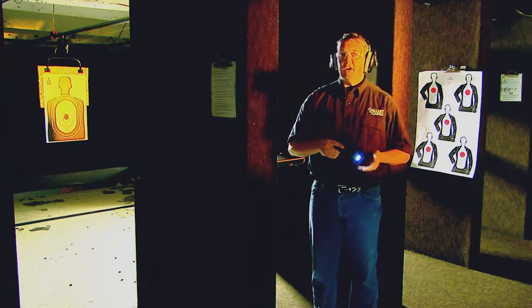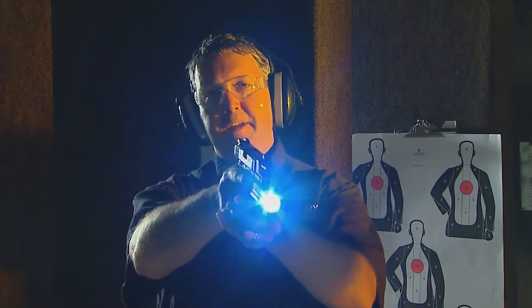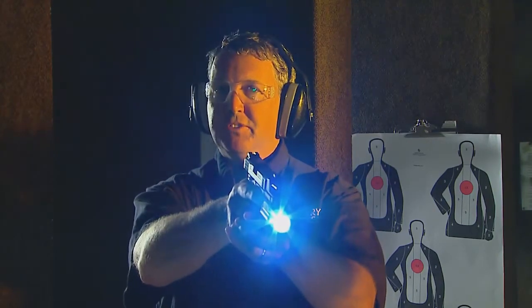As with any tactical accessory, there are pros and cons. The obvious pro being you can keep an area illuminated while maintaining both hands on the firearm, which is the way most of us train. The con being wherever that light shines, you're also pointing a loaded firearm.